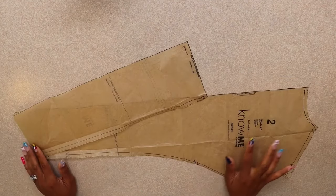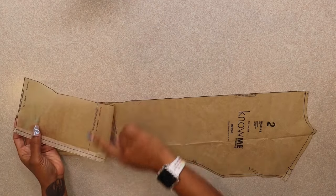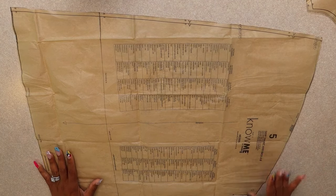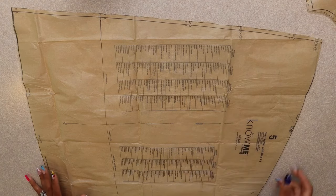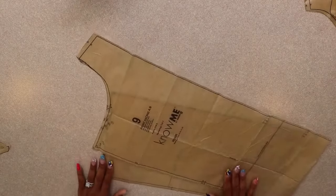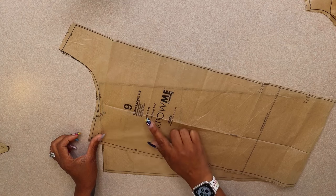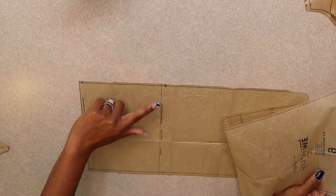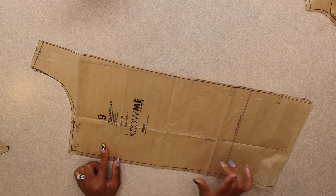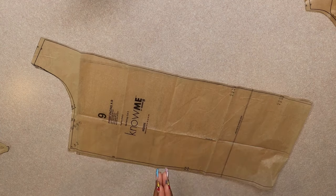Pattern piece number two, your back - cut one on the fold. If you're cutting View B you're going to shorten the pattern as well. Pattern piece number five, the skirt front and back - cut four of this pattern piece. Pattern piece number ten, the sleeve - cut two of fabric. Lastly, pattern piece number nine, the front facing for all views - cut two of fabric and two of interfacing. If you're sewing View B, make sure to shorten your pattern as well. Go ahead and cut out all your pattern pieces, transfer all your markings - your buttonholes, dots, and notches - and meet me back here.